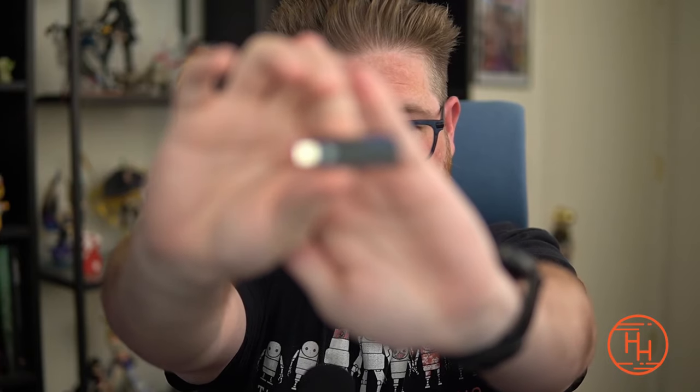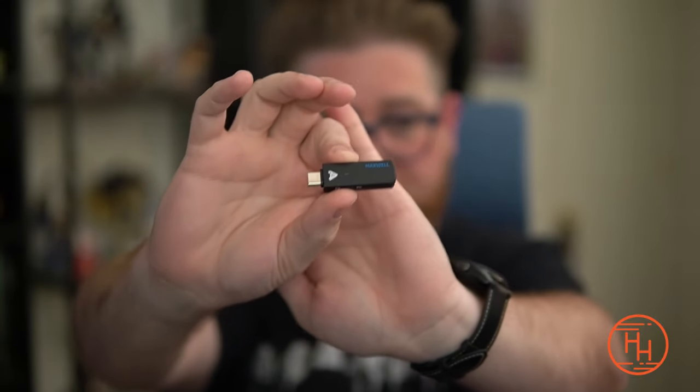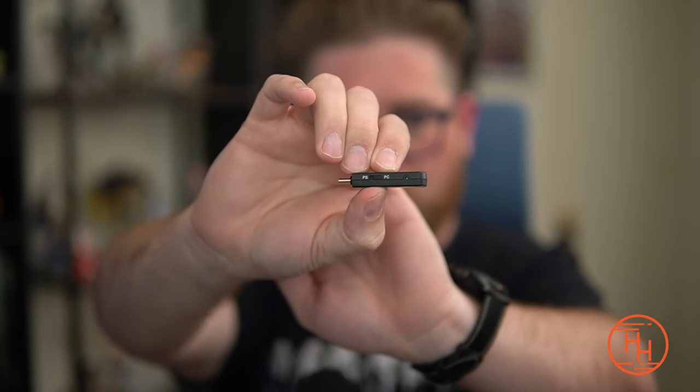The headset runs wirelessly either through Bluetooth or via a USB dongle. The dongle uses a 2.4GHz connection and works extremely well, providing much better audio quality than Bluetooth. I highly recommend using the dongle. It works on both console and PC. The blue version I have is the PlayStation version; there's also an Xbox version which includes Dolby Atmos support, so you'll pay a little more for that.